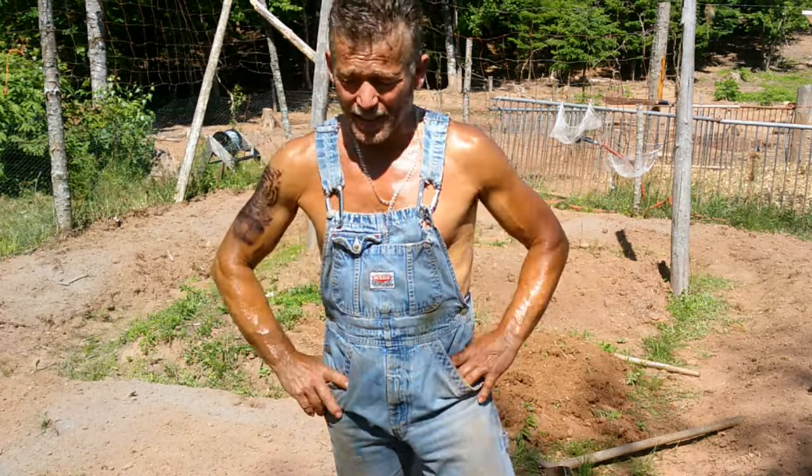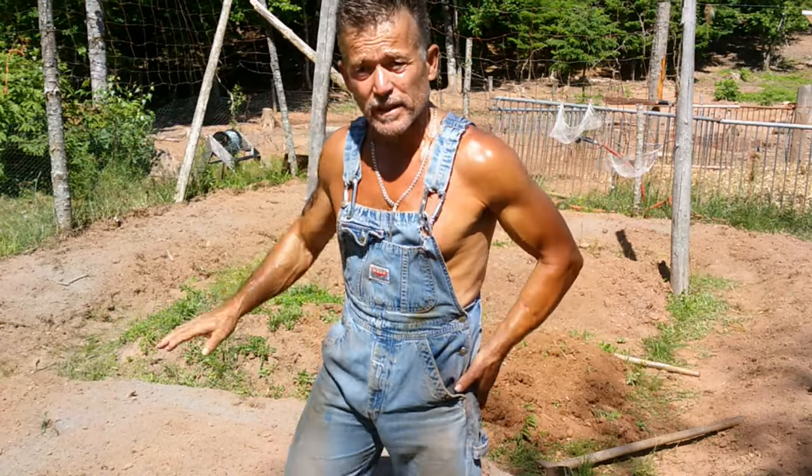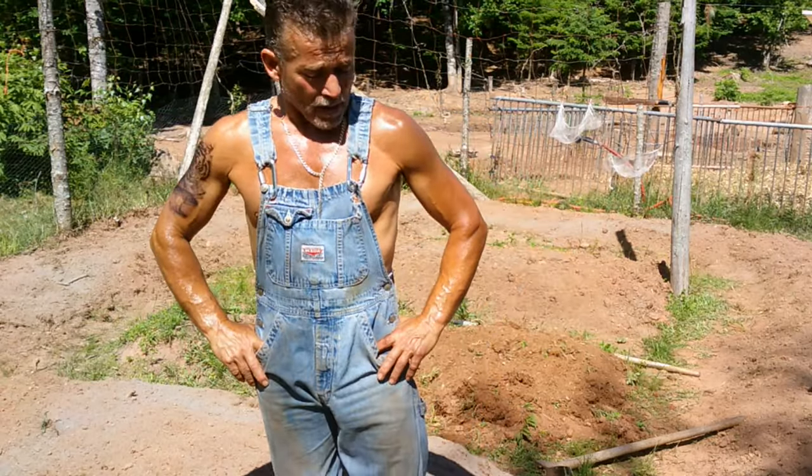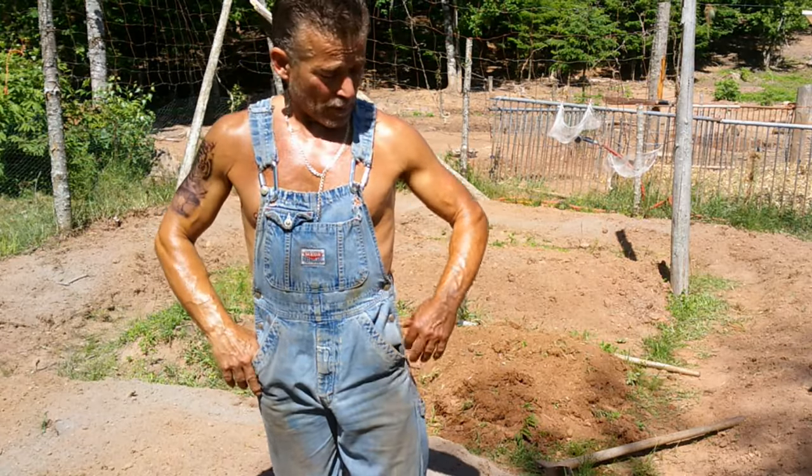Hi, welcome back to Leighton's Olive. Today I'm just in the garden that I made last year — the one where I had all the cucumber beetles down here that devastated what I had planted.